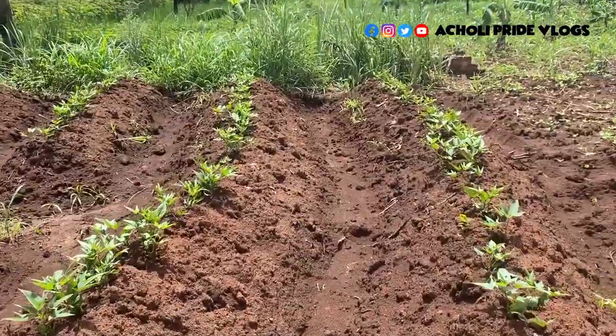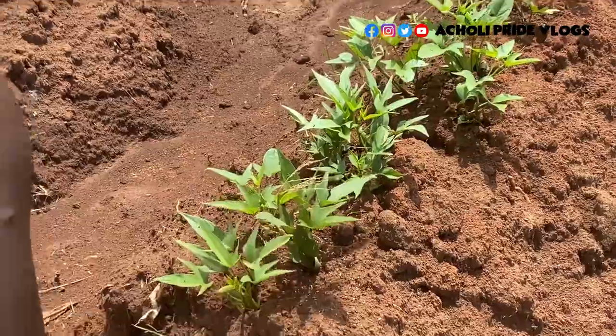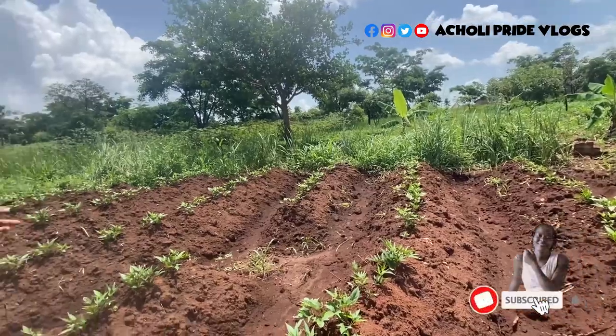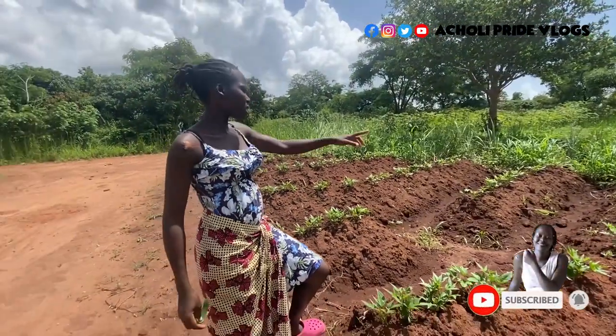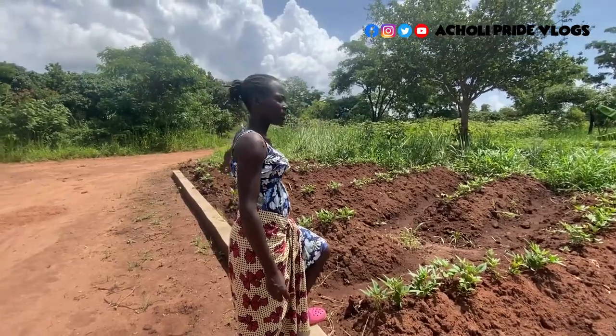The sweet potatoes are also here doing very well — you can notice they're already firm, so there's no possibility of them dying. They're already doing well. All I need to do is probably just clear up the extreme ends and the bush around them.